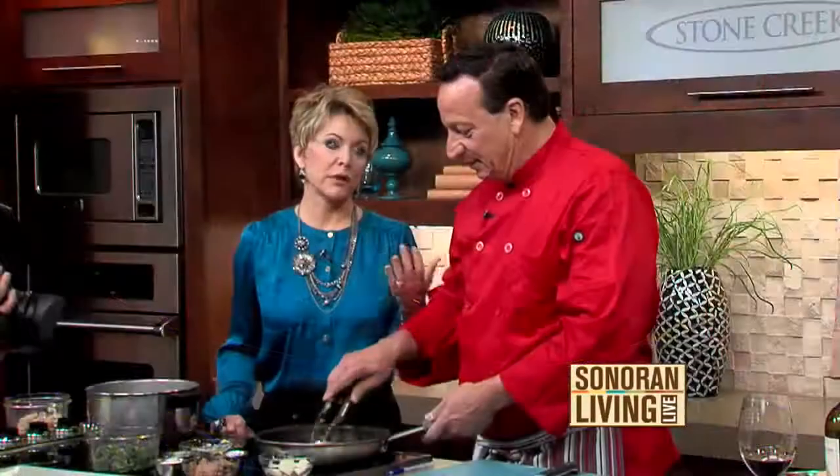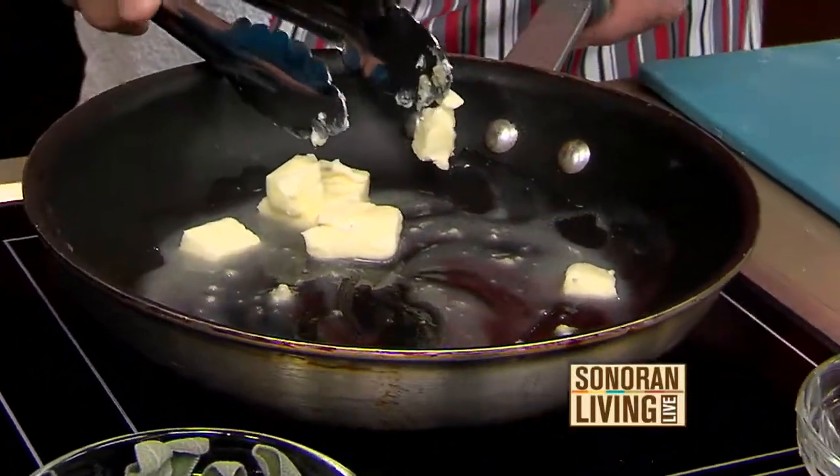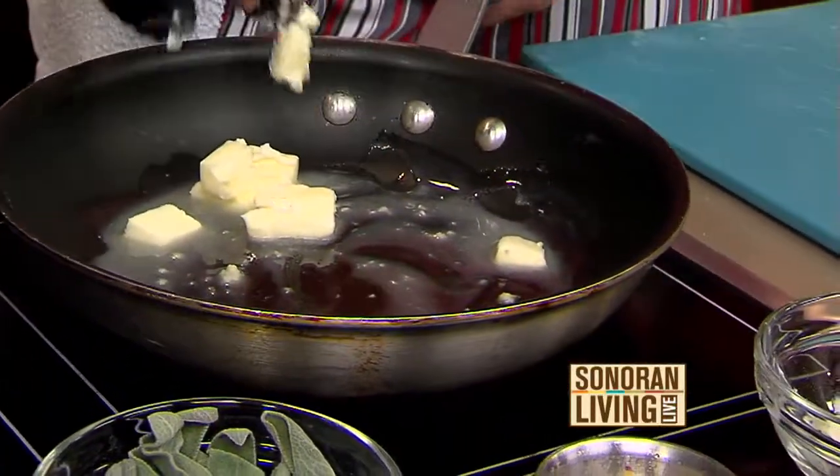Thank you for sharing your family recipe. You're welcome, I enjoy doing it. And we do have this online for you at home if you want to give it a try over the holidays, or any time for that matter. You get sweet potatoes all year long.